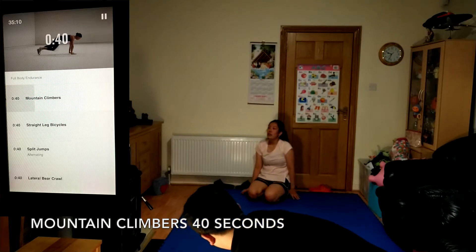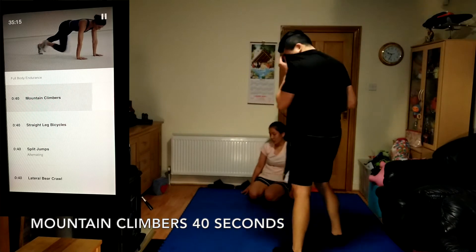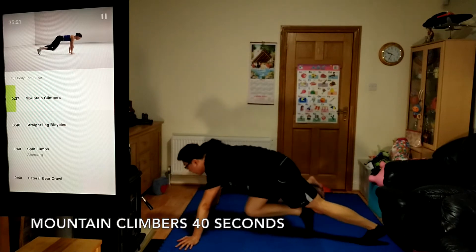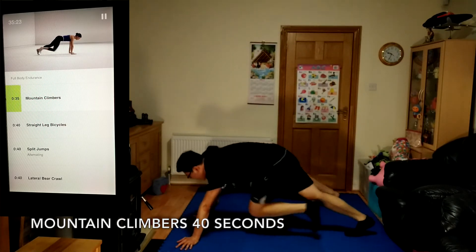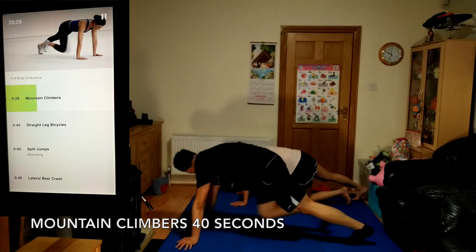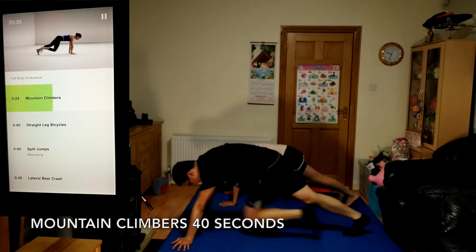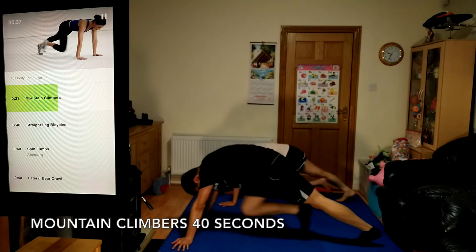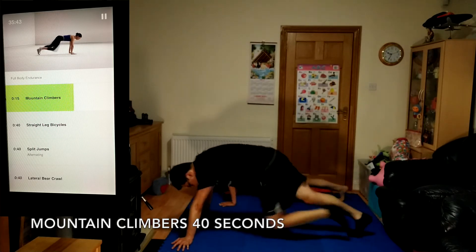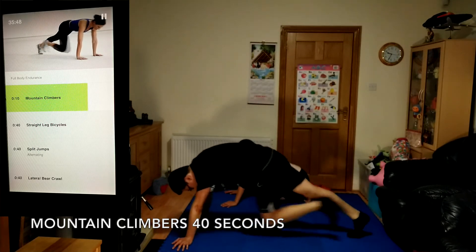Get ready for mountain climbers, full speed, 40 seconds. Focus on keeping your core tight and stable. Your back should stay flat and still. Go as quickly as you can with good form. Halfway. Stay braced and strong.